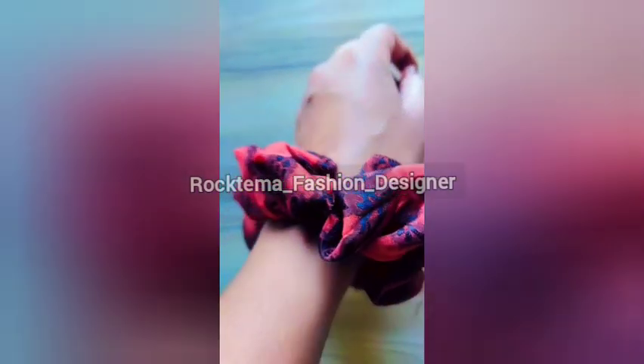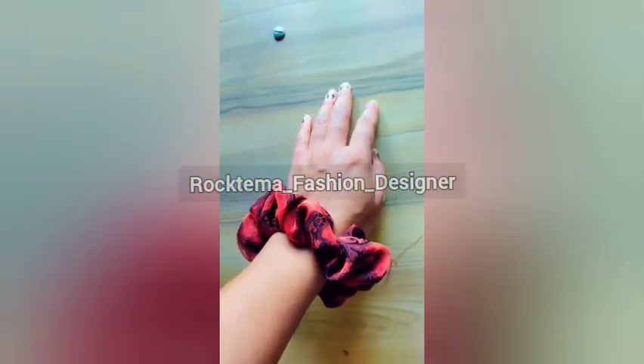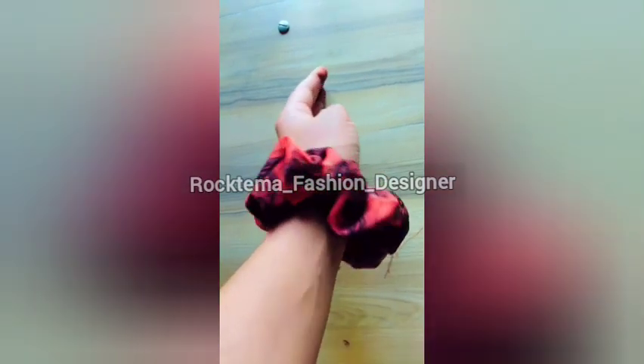Hey guys, welcome back to my YouTube channel! Today's video will show you how, if you have any old clothes, you can make scrunchies from them.